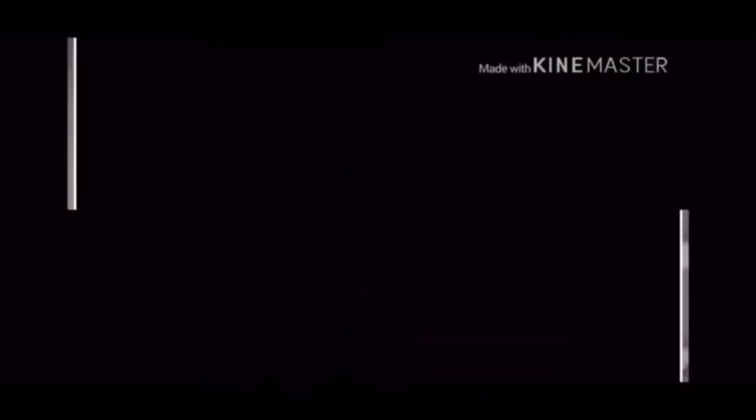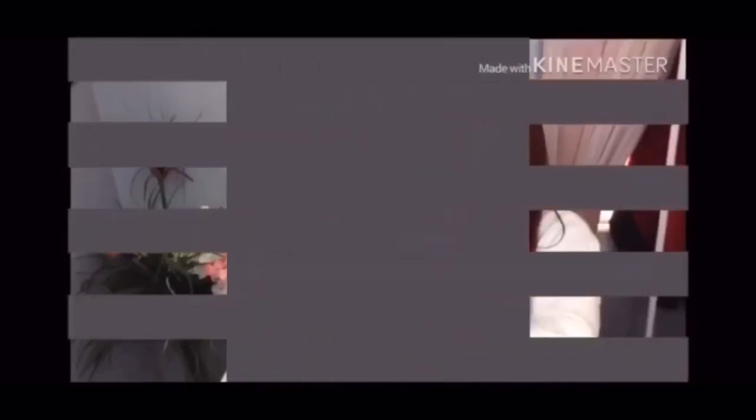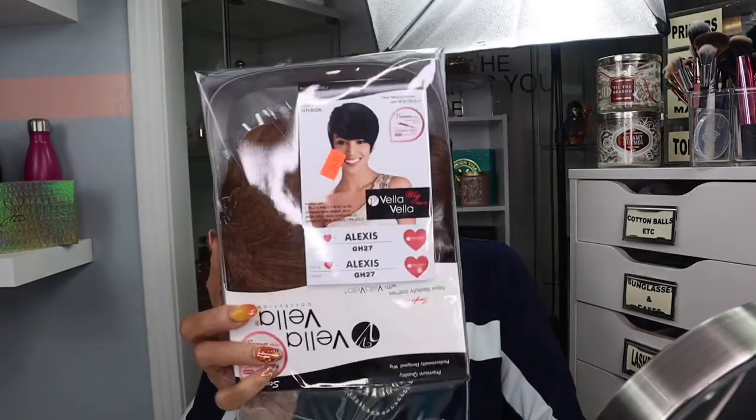With that being said, let's continue with this review. I am back, and this is how the wig came. This is the Sensual Vela Vela wig collection and the name of it is Alexis. The color is GH27 and this is synthetic.